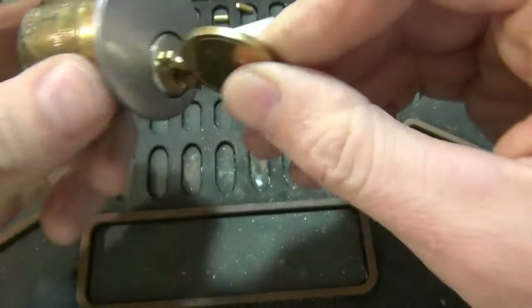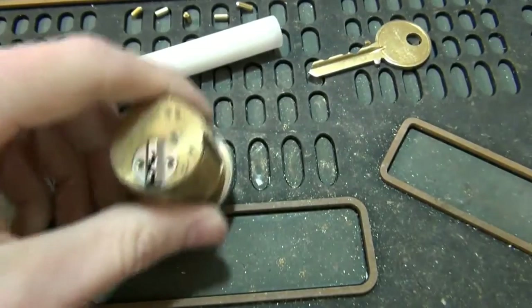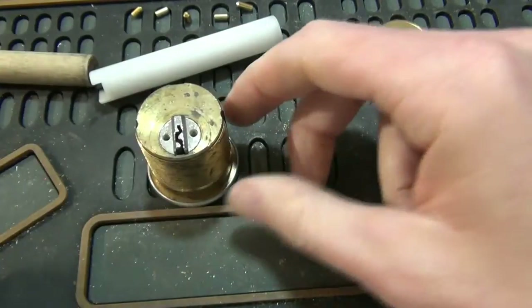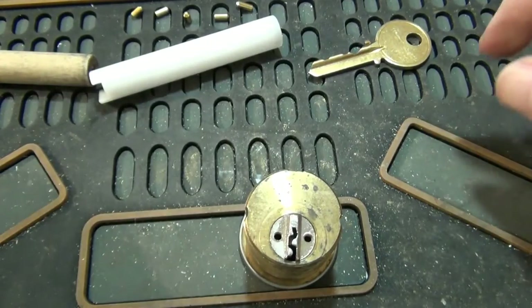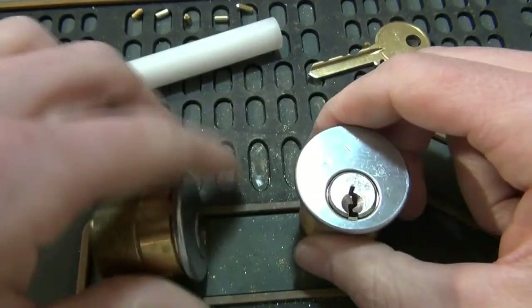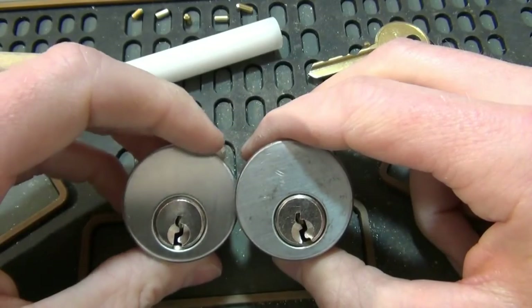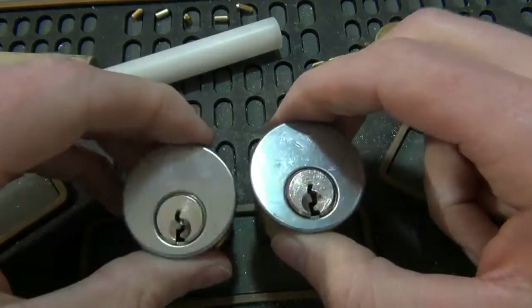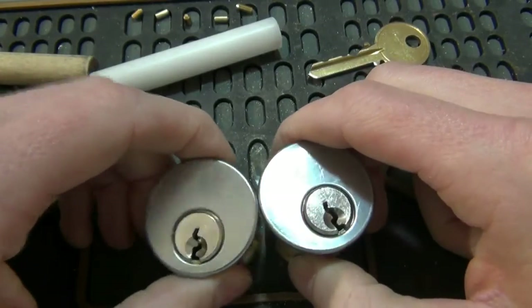Once again, can't stress enough — thumb down when you pull the key out because you don't want the whole thing coming out. All that's left now is putting the cams back on. We've got two cylinders with five-pin keys but pinned six. I'll pack them up and send them off on Monday. That'll do it for now.